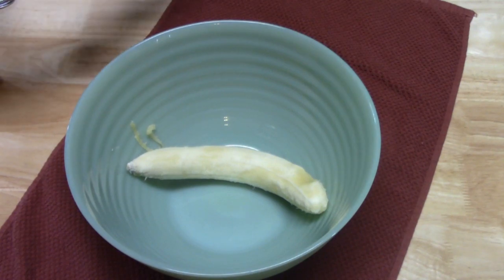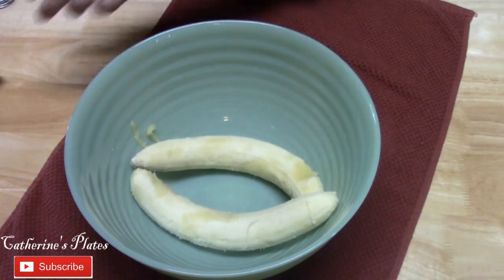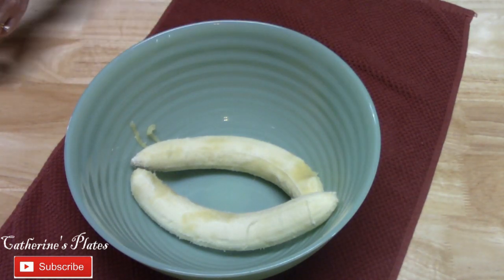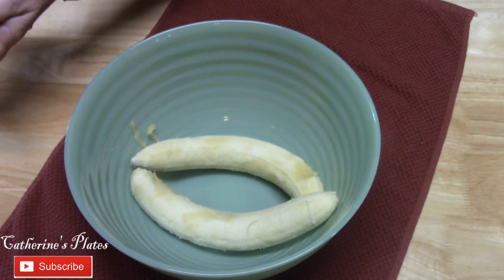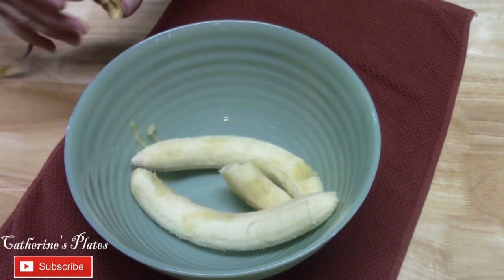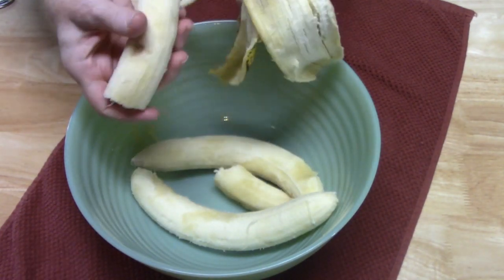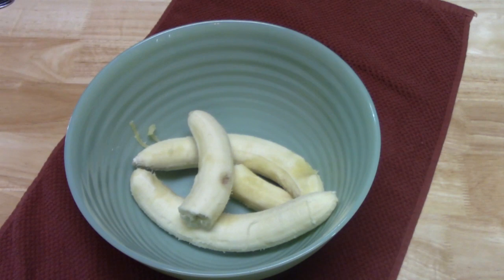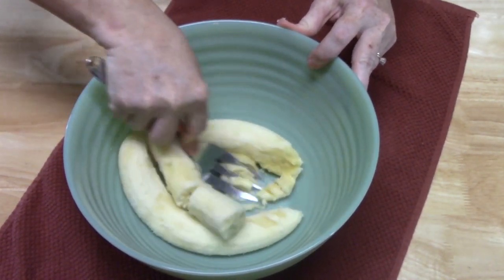Now, depending on the size of your bananas, this is how many you want to put in there. I've got some really long bananas here, so I'm probably going to do about three. If you have small bananas, you can do up to four if you'd like. Got them all out of there — the bananas smell so good, they're so ripe. I'm going to go ahead now and mash these up.